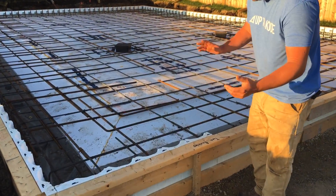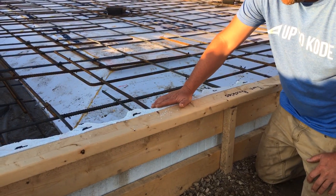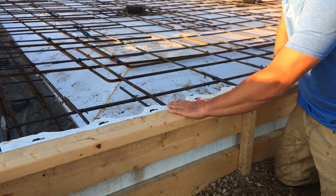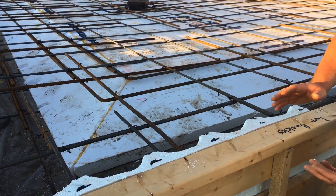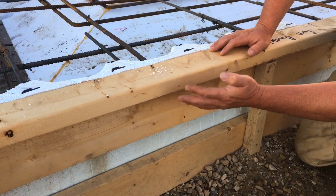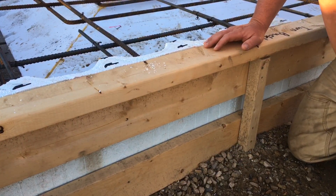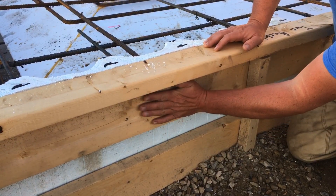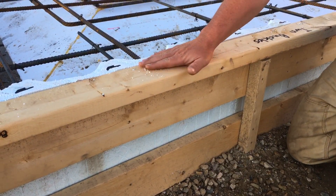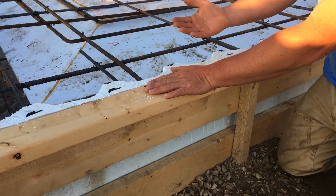We have everything formed up, rebar, we're ready to pour. I have my ICF block here. I used an Adura block and I just cut the nubs off. I formed this up in a kind of unique way because it's an engineered slab — it's deeper around the perimeter for structural loading. So I have a 2x6 here, a 3.5 inch gap, another 2x6, and then I call this an L-tie right here to help give it strength so I don't need as much bracing everywhere.